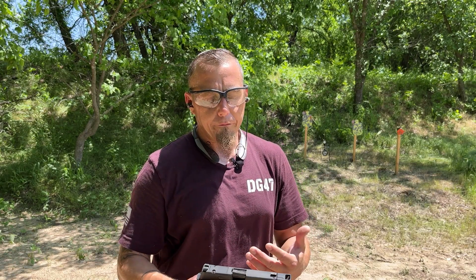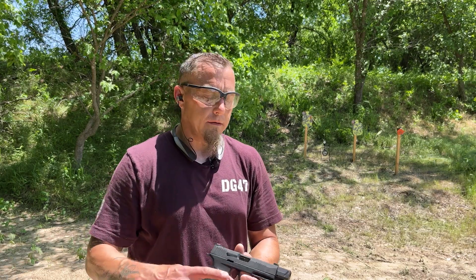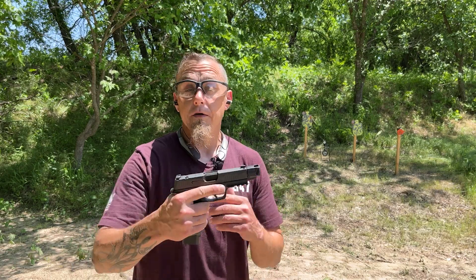Faxon said that using their barrel and their compensator together should work. I've also read in the comment section that I should use plus P ammo and change out the recoil spring and guide rod. If that's the case, you might as well just stick with the X Macro with the compensator built into the slide. But we're going to see if this actually works, so let's send some lead down range.